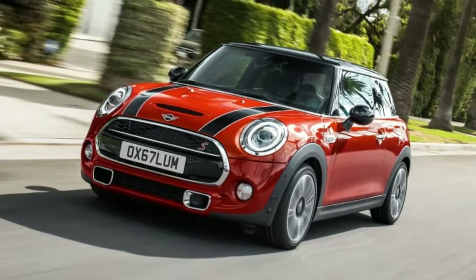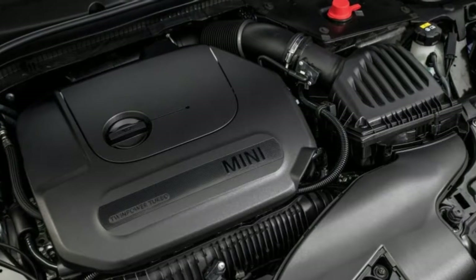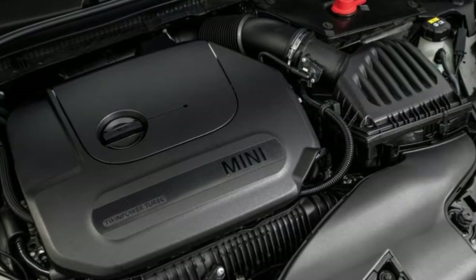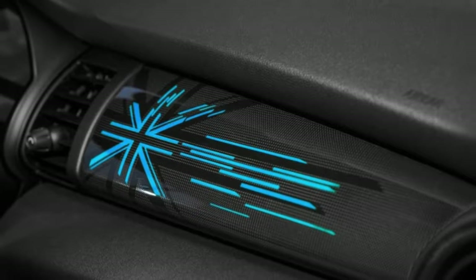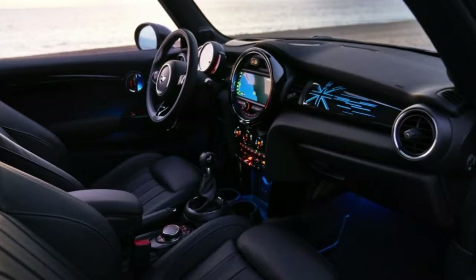It's a very modest revision in most respects. From the front, the only real change is to the headlights. The LED running lights that encircle the main lighting element now illuminate in a full circle, and that full circle flashes amber to function as a turn signal.